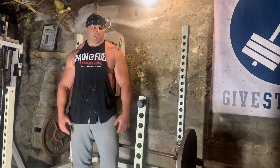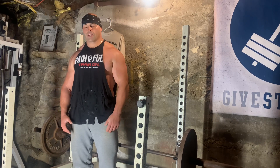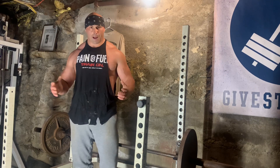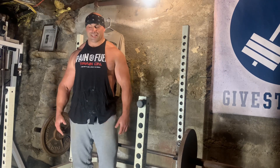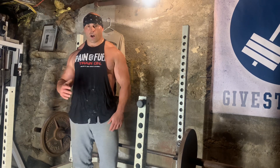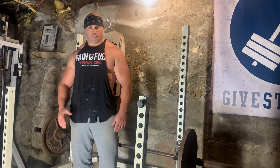That wraps up this complete trap workout — it was good! Definitely give it a try. Start slow and work yourself up to a full trap routine. I know it might sound crazy, but it is huge for your overall strength when it comes to all your main movements, so definitely keep it in mind.